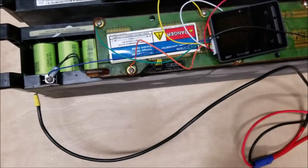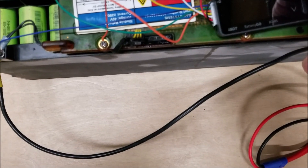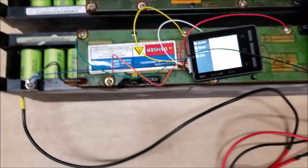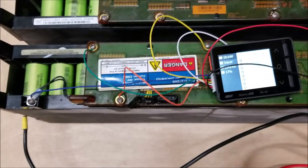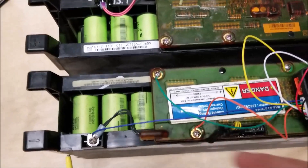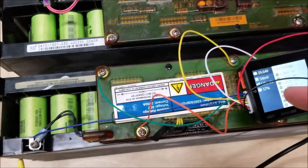So here I've got these ISDT BG8S balancers connected to it. It's 12 cells in series, eight in parallel. I've got one monitoring six of the cells and this other one here connected to monitor the other six. These screws along here are connected to each group of cells.